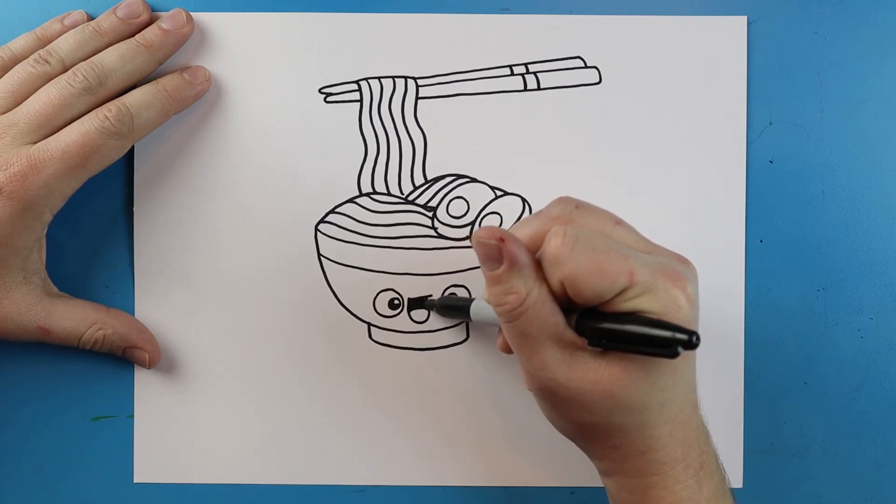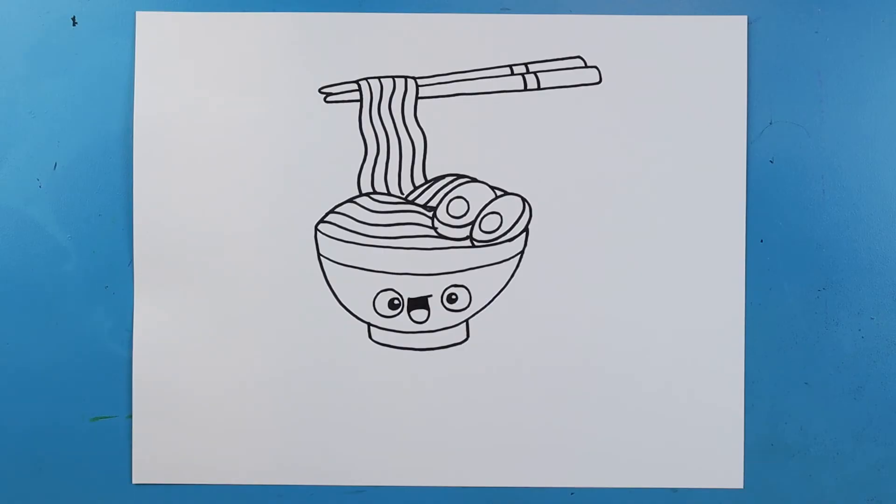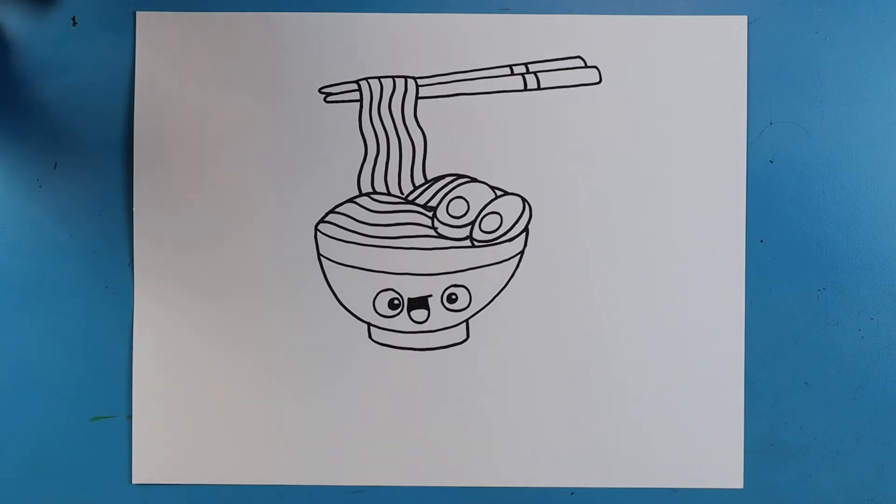I'm going to color the mouth in just a little bit, and there you go — there is your drawing of a bowl of ramen! I'm going to fast forward and start coloring this. Thanks for watching, hope you guys enjoyed!